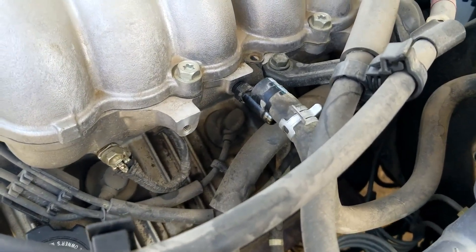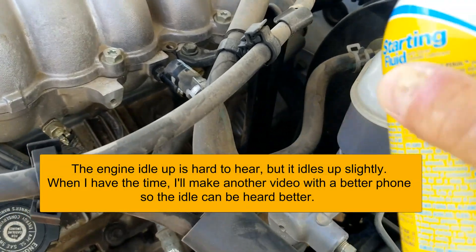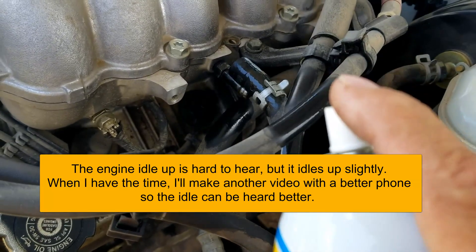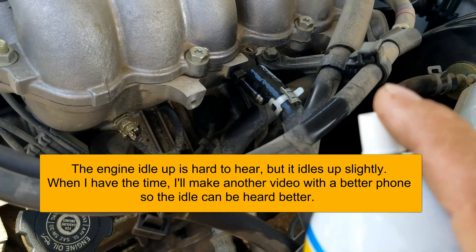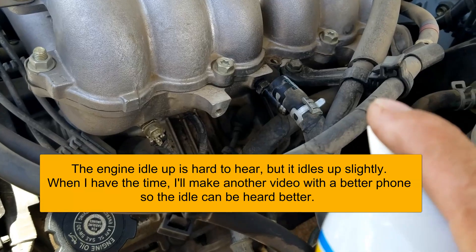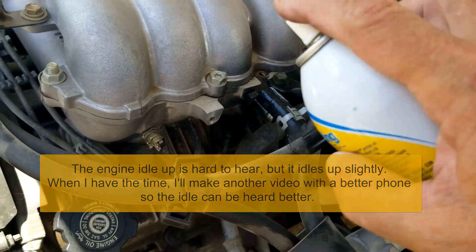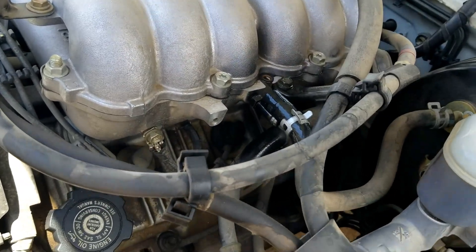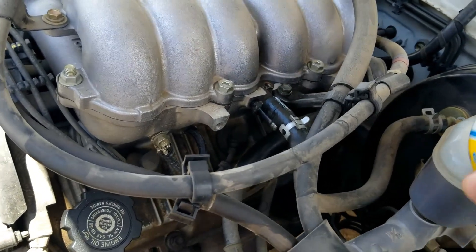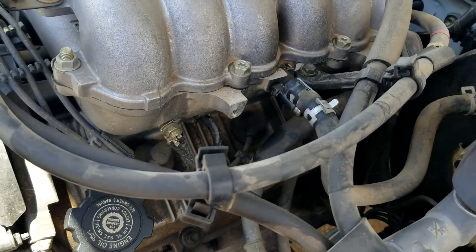I'm back — you can hear the engine running. Listen closely as I spray starter fluid in there. Hopefully you can hear it idling up when I spray in there. Let me spray again. It is idling up slightly when I spray — that confirms the leak right there.